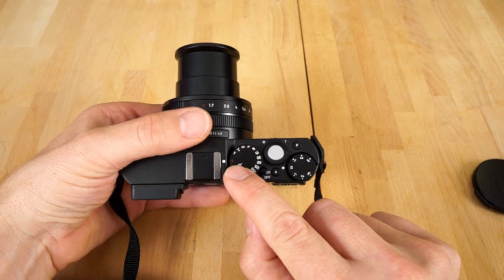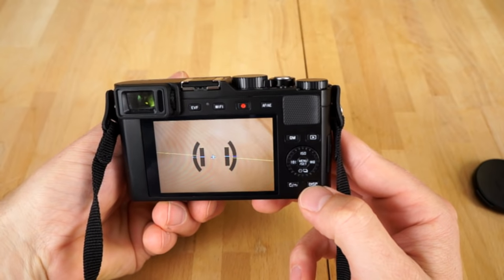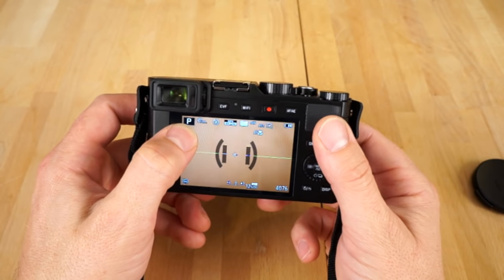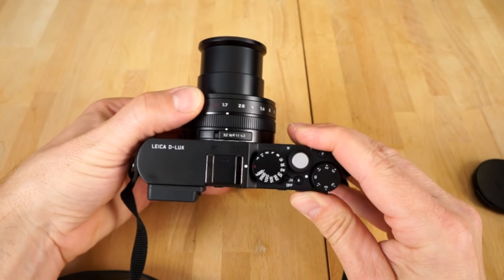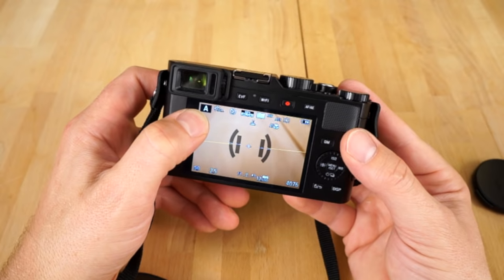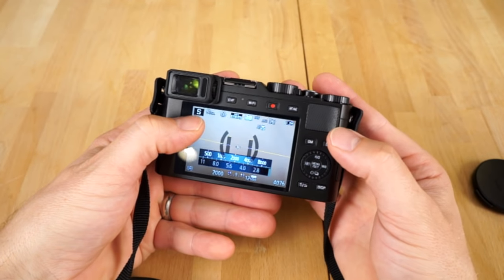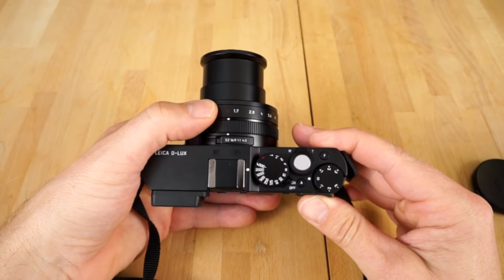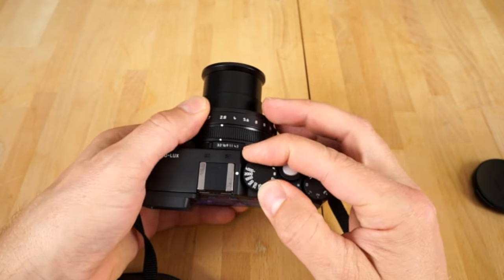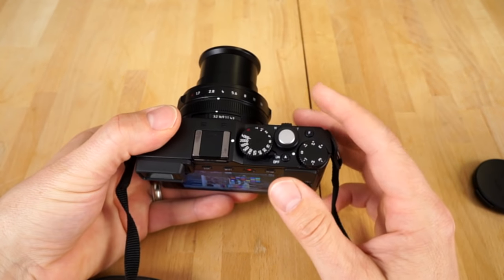Same thing with the shutter speed — it has an auto button, see the A? Or you can dial in the shutter speed. When you change the aperture to something like F2.8, the camera goes into aperture priority mode. Put it back to auto and change the shutter speed, and now the camera's in shutter priority mode. Change both off auto and you're in manual mode, because you're manually controlling the settings. It's very easy to do with these two dials, and when in doubt, just leave it in auto.